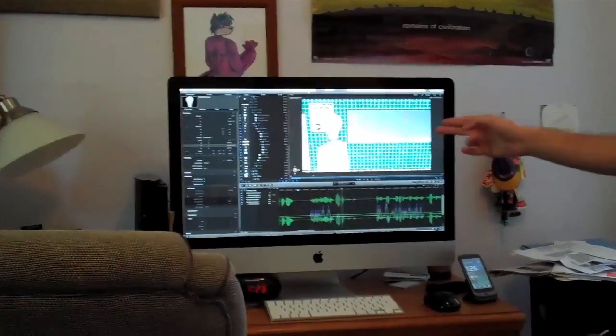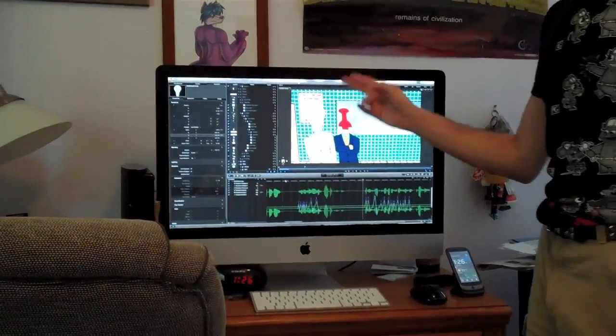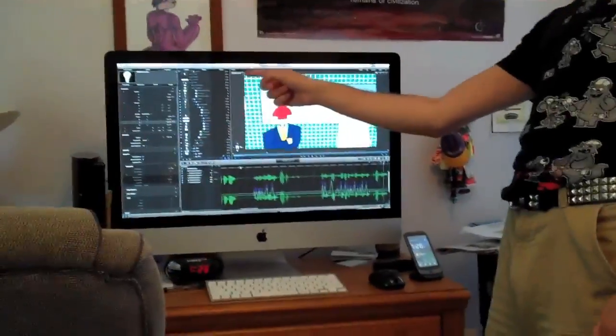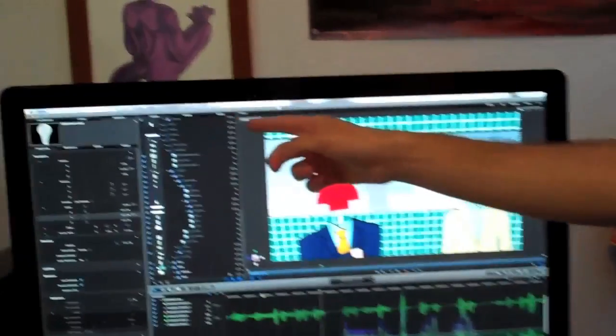Look at that! There are frames per second happening right now! Zoom in — look at this number, look at that frame rate! That is more than one! And I have reflections on and everything!